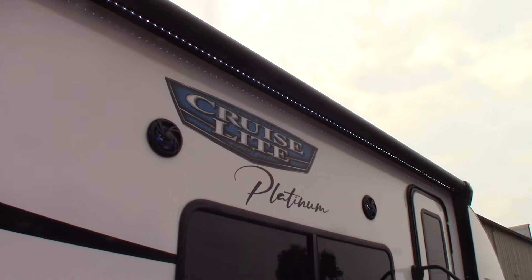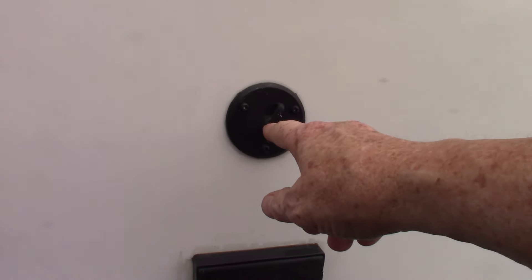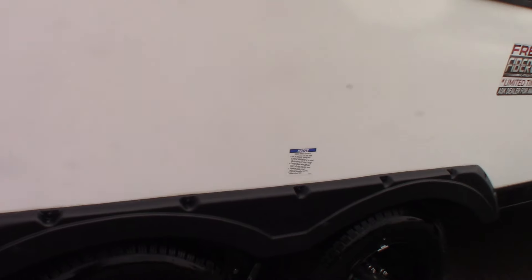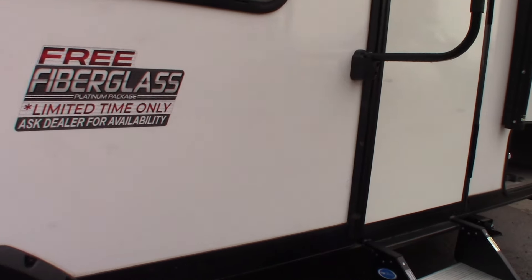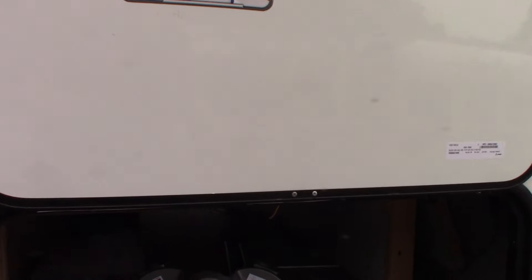You have a power outlet with an LED strip, outside speakers. This is a TV signal out right here, and this is the power for it if you wanted to put a TV there.